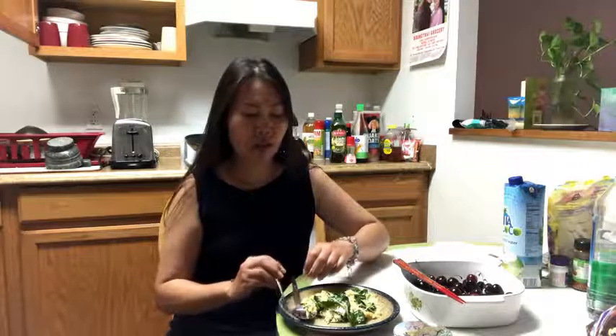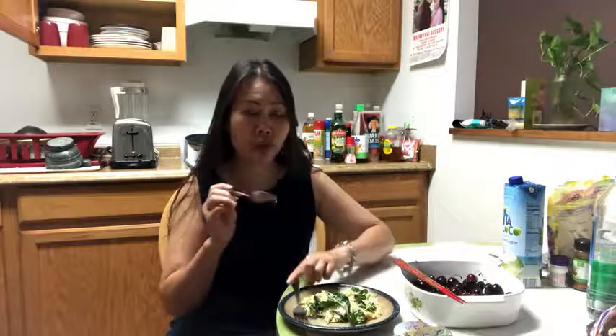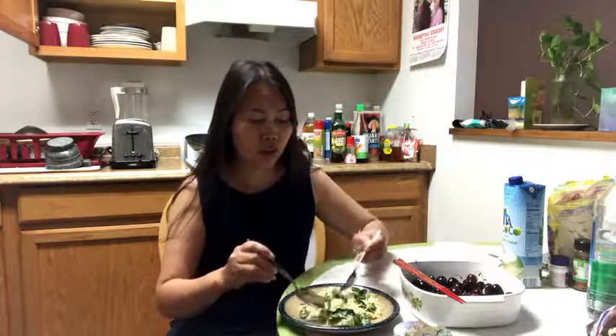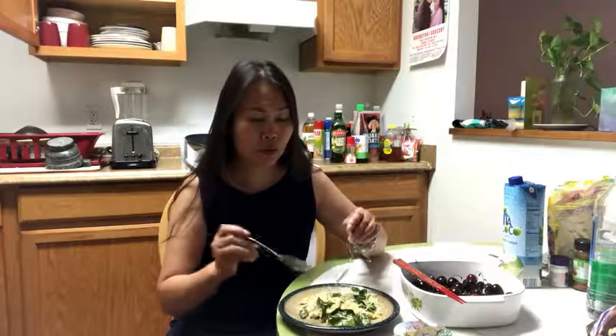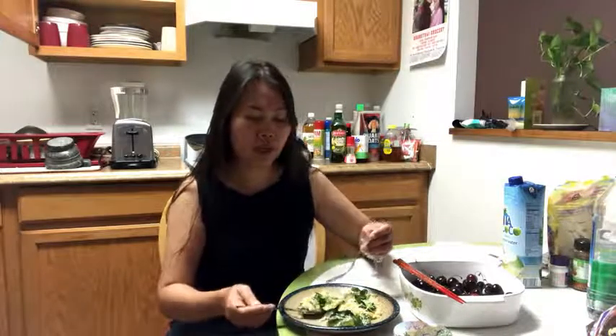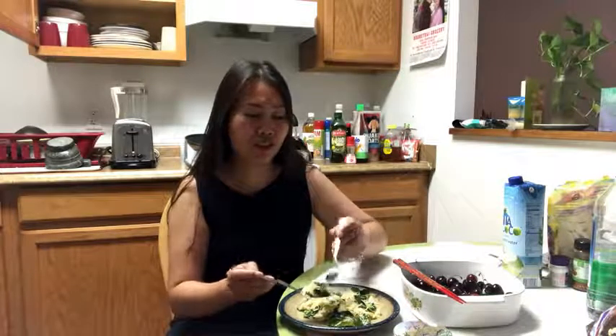Hello, welcome to Mai Tai Kitchen. Today I'm going to show you how to use spoon and fork together. We have to use spoon and fork to eat. These are noodles. In Thailand, when we have to eat, we have to use two things together — use spoon to do like this and fork together. It's easy to get food.